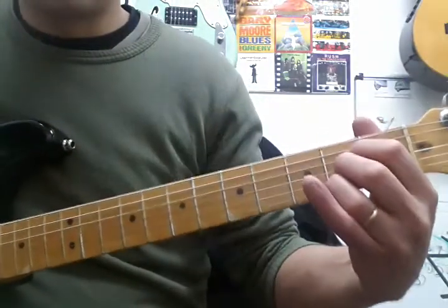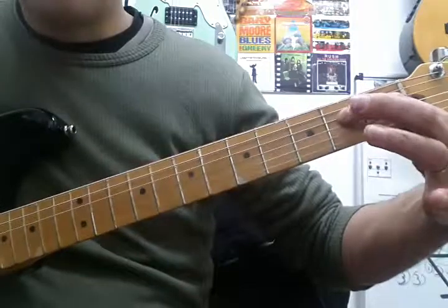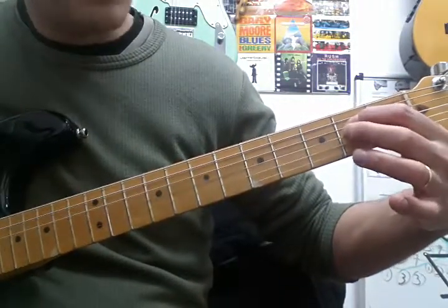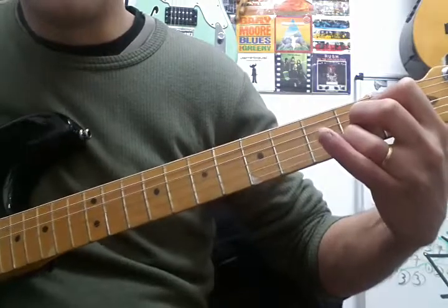The next one is the A major chord — fingers 1, 2, and 3 all piled up together on the second fret. Finger 1 goes to the second fret of the D string, finger 2 is playing the second fret of the G string, and finger 3 is playing a C sharp on the second fret of the B string.